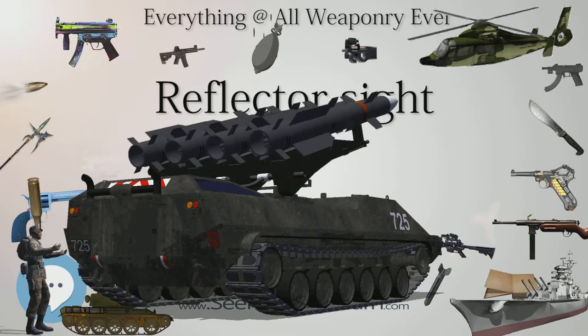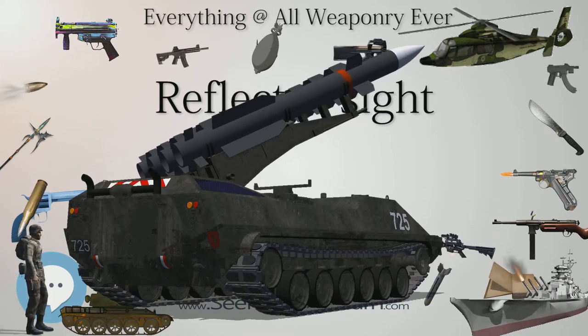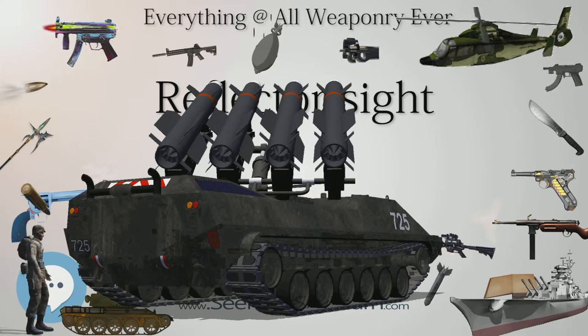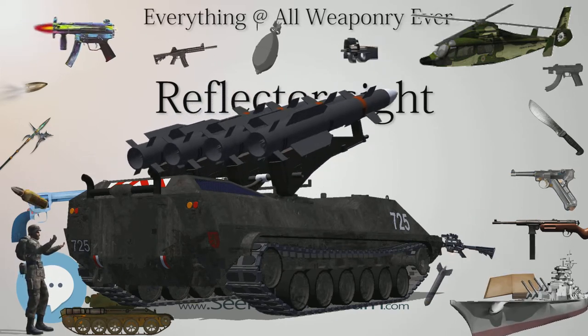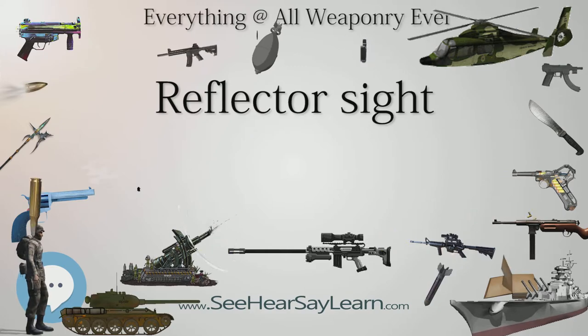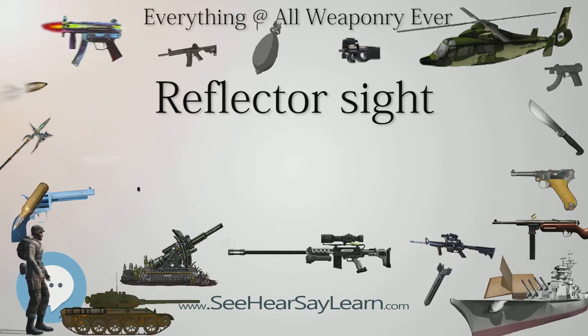Compared to standard telescopic sights, a reflector sight can be held at any distance from the eye, does not require a designed eye relief, and at almost any angle, without distorting the image of the target or reticle. They are often used with both eyes open — the brain will tend to automatically superimpose the illuminated reticle image coming from the dominant eye onto the other eye's unobstructed view, giving the shooter normal depth perception and full field of view.